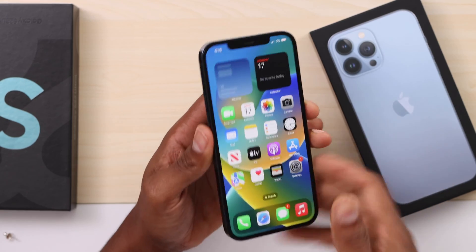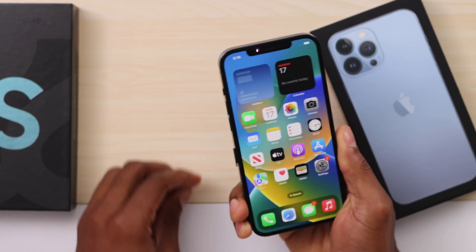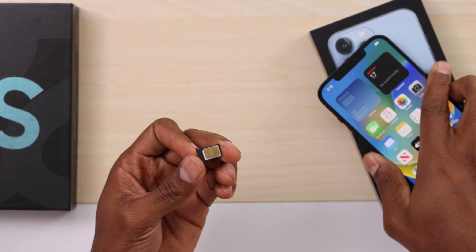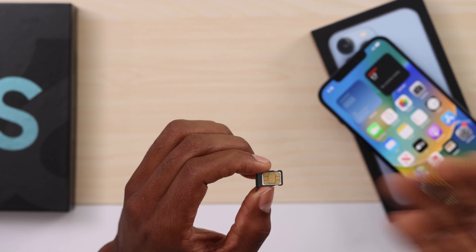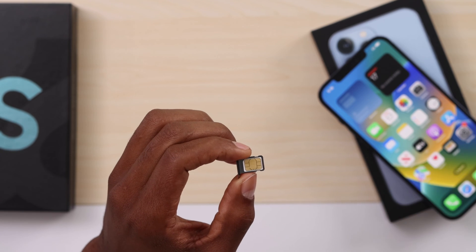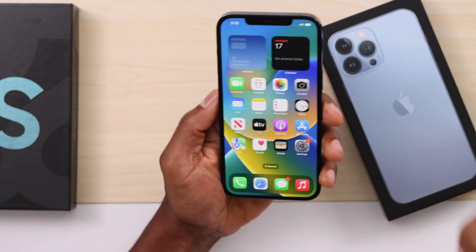If you still have the same problem, I'm going to show you another thing you can do. Remove the SIM from your iPhone one more time. Make sure your SIM card is in good condition — you can tell right away if you see a lot of lines on the top of it, that means your SIM card may not be good anymore and you'd need to take your phone to the cell phone store to replace it. But if everything looks normal and good, let's move on.